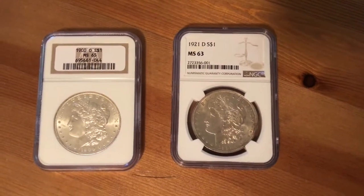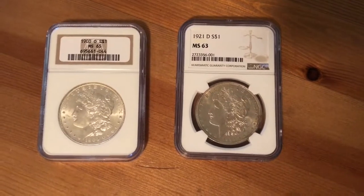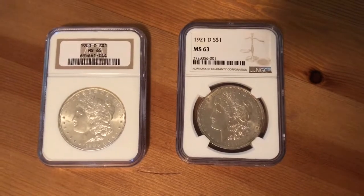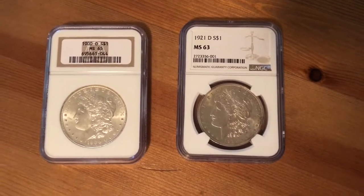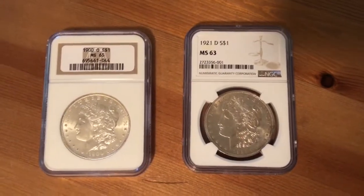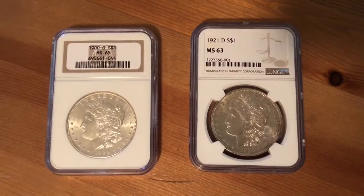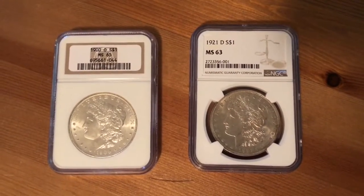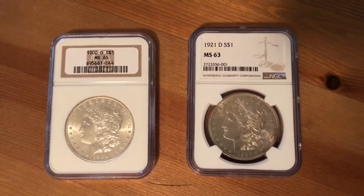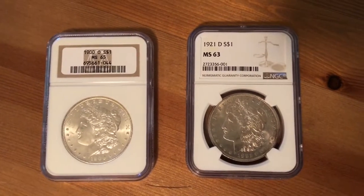Hey, what's going on guys, Silver Surfer coming your way again. Just wanted to show you guys a couple more Morgans I added to my collection. As you know, I've worked on a date set and completed that, and I was like, you know what, I'm gonna go ahead and upgrade this thing some — so I've been trying to look for coins that have something going on for them, either high gem grade, nice toning, proof-like, or key date coins.